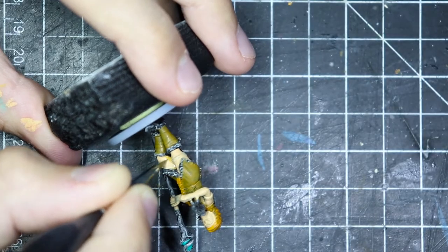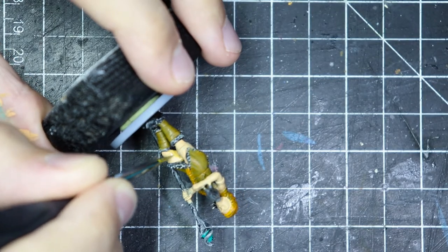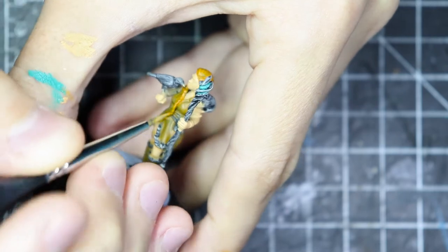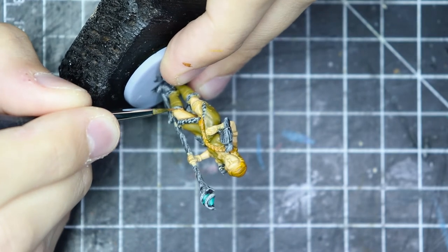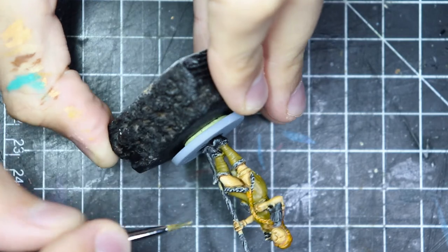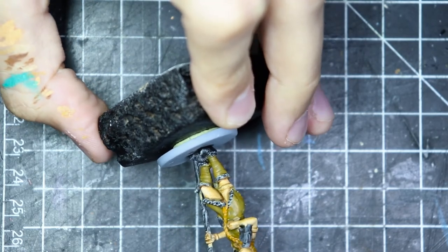For the shadow on the skin, I decided to take the skin color and mix it with the brown from the clothes, trying to blend the model together in terms of color and create some harmony. So one of the first layering and glazing passes was this mix of the two. Later on, I went with brighter colors for the highlights and some darker shadows as well.